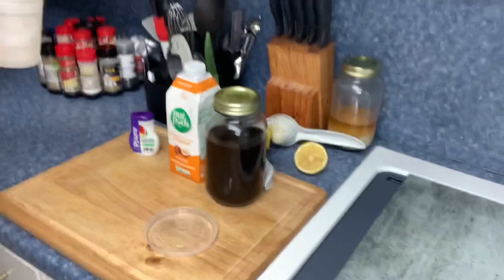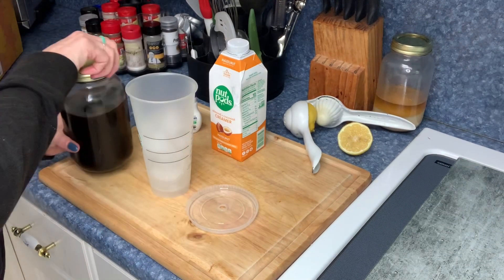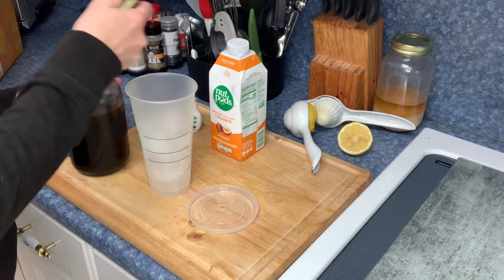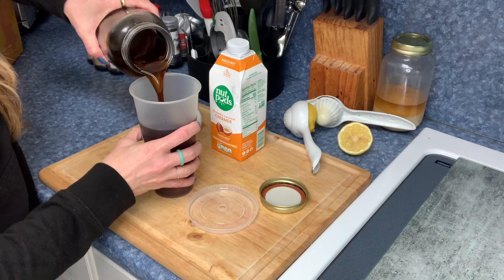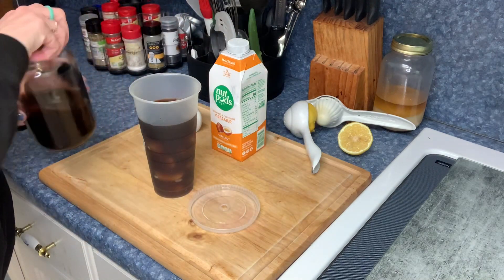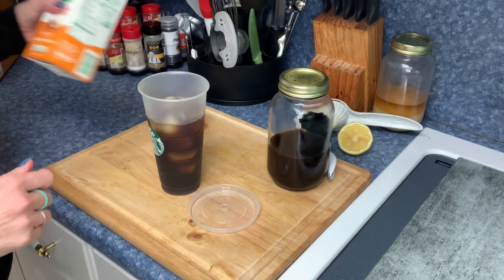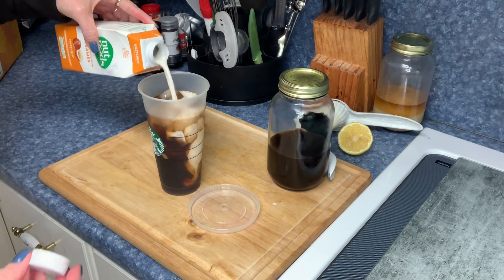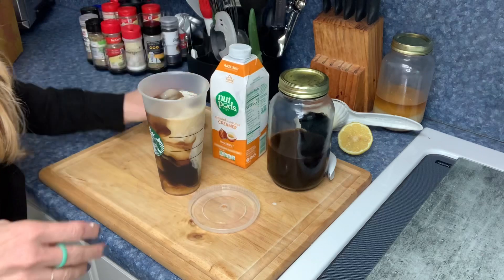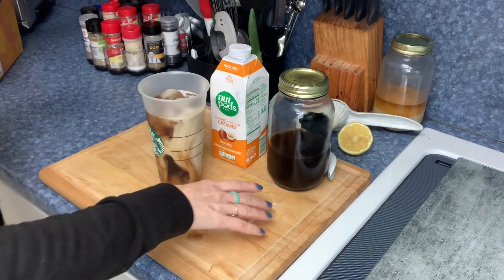It is snack time and I'm going to have an iced coffee in this little Starbucks cup. I'm using decaf — I made a pot yesterday and threw it in a mason jar. I can only do decaf especially right now during the cleanse. I'm using the Nut Pods hazelnut creamer — it's so good and unsweetened, so you still have to add your sweetener.